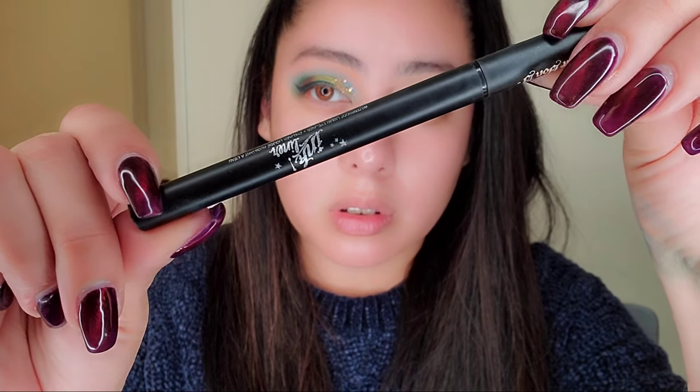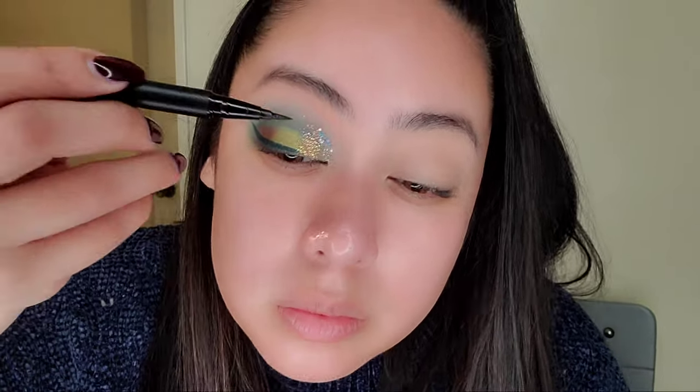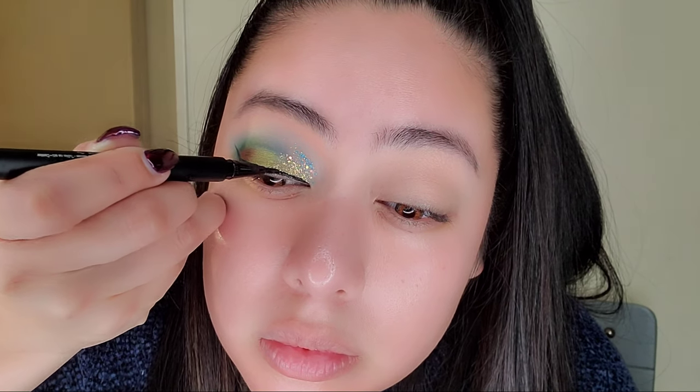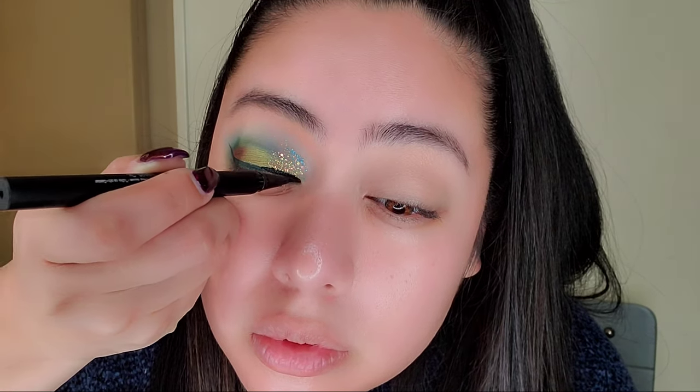Also using the Kat Von D Tattoo Liner — if you don't have it, please get it. It is crucial. It doesn't bleed everywhere, it stays in one spot and it's amazing. I'm putting that towards the inner corner and blending it with that matte blue eyeliner.